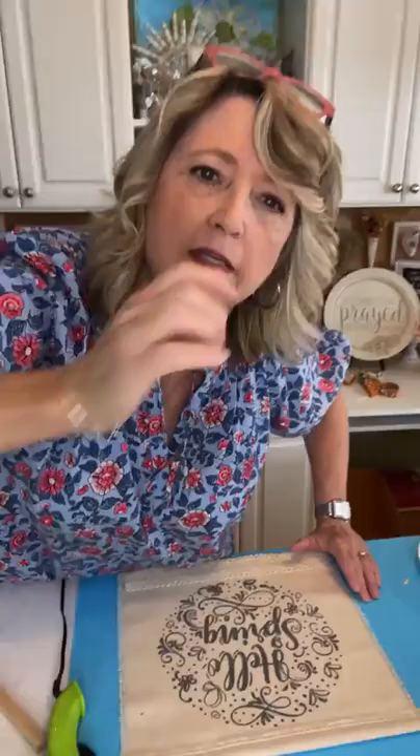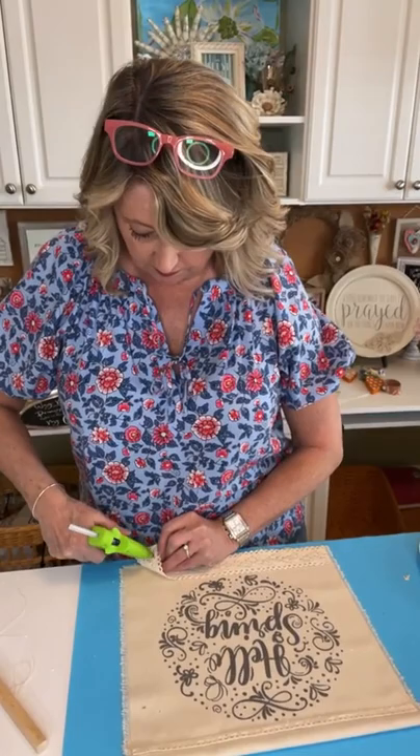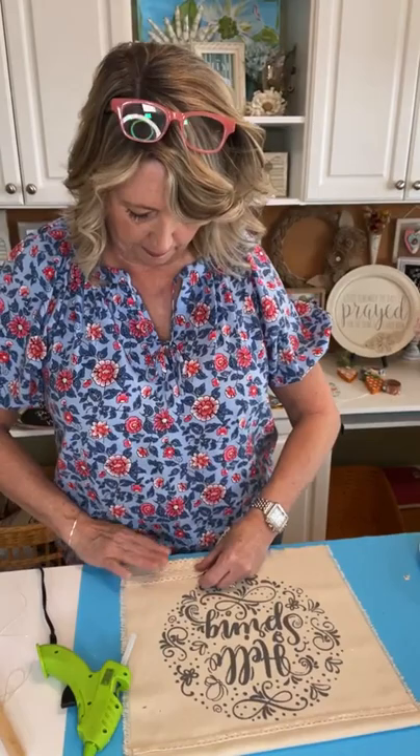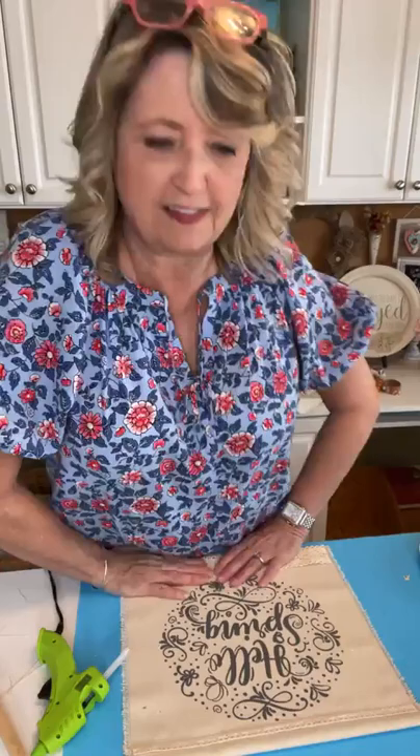So what do you guys think so far? As you're hopping on, tell me where you're watching from. Feel free to ask questions, let me know if you'd like a link, or if you have ideas — I love it when people share ideas. I've actually learned so much about things like sewing from you guys.